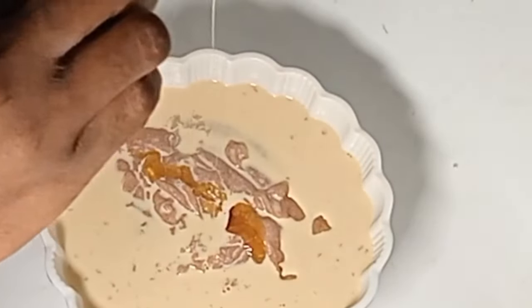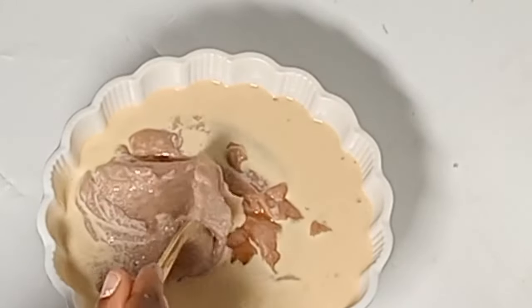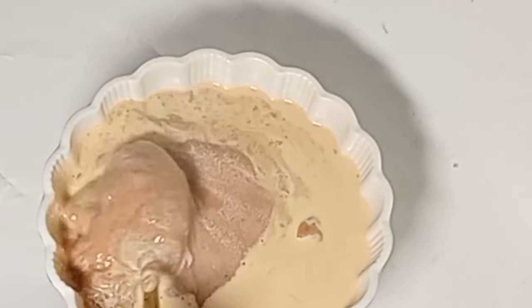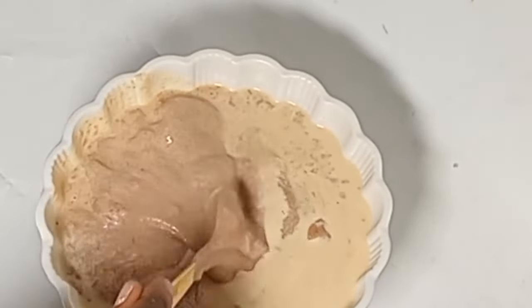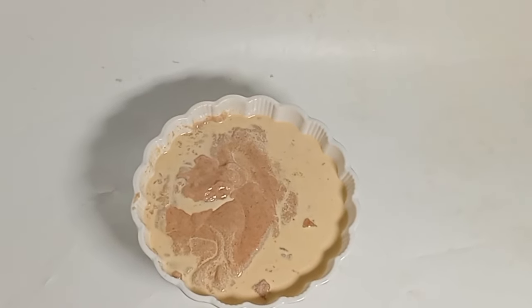I'm adding a teaspoon of honey to this mixed cereal — not to sweeten it, but for the additional nutritional value of the honey. Thank you so much guys for watching up to this point. Please if this video added value to you, subscribe to my channel, like and share. See you in my next video, bye!